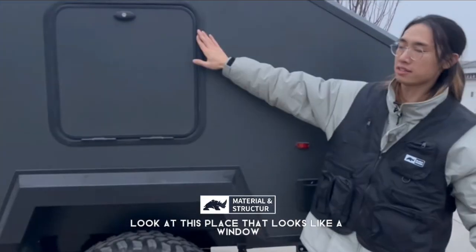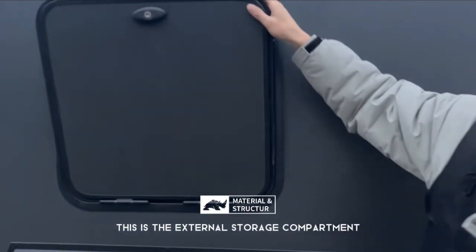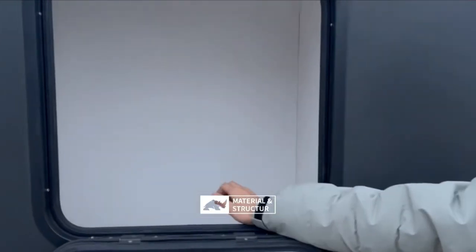Look at this part — it looks like a window, but it's not. Actually, it's an external storage compartment where you can store bulky equipment.